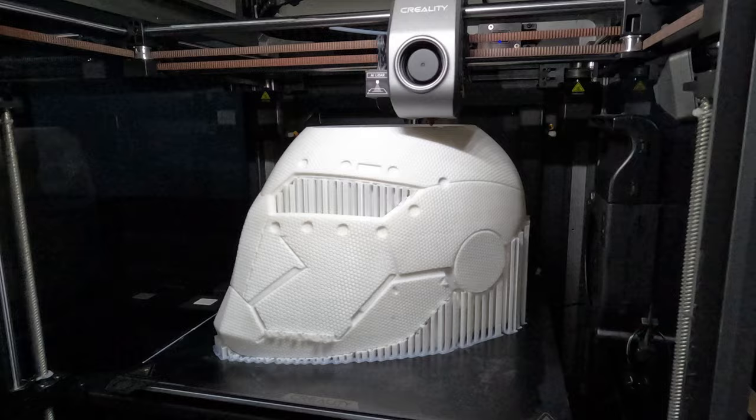3D printing technology is getting good fast. While trying to make a completely different video about 3D printing, assembling, and painting this Spider-Man 2099 mask, I started to ask myself: do I even need to paint this thing? Let's talk about it.